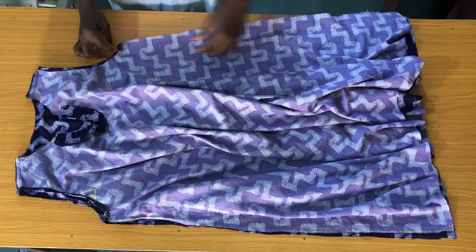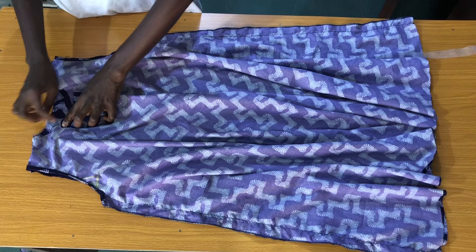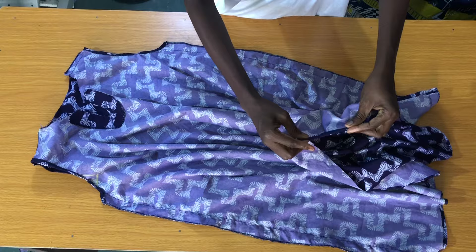After securing the armhole curve, the next step is to sew the sides of the dress by one inch. Then use a hemming gum to glue the neck slit facing. Take the dress to the machine to secure the hem by folding half an inch and folding it further in by half an inch all the way through.